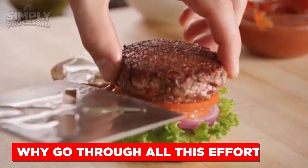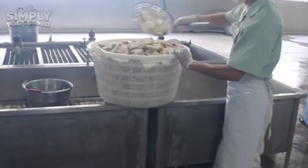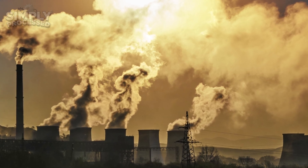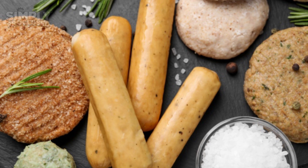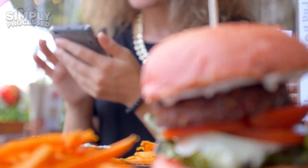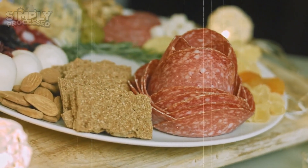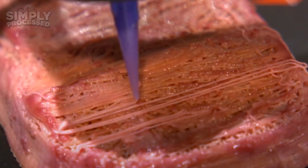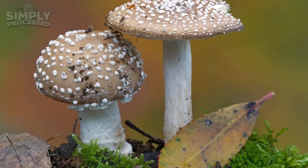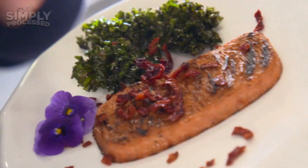Why go through all this effort? The benefits are clear. Traditional meat production is resource-intensive, consuming vast amounts of water, land, and energy, and is a major contributor to greenhouse gas emissions. By choosing vegan meat, we can significantly reduce our environmental footprint. There's also the ethical aspect: plant-based meat means fewer animals raised and slaughtered for food — a kinder, more compassionate choice that aligns with growing consumer demand for cruelty-free products. The future of vegan meat is bright. New technologies like 3D printing are being explored to create even more realistic textures, while fermentation processes are unlocking novel protein sources like algae and fungi. As consumer interest grows, the industry is poised to deliver a wider variety of options, from plant-based seafood to lab-grown meat hybrids.